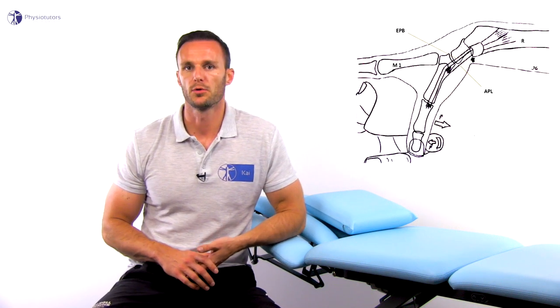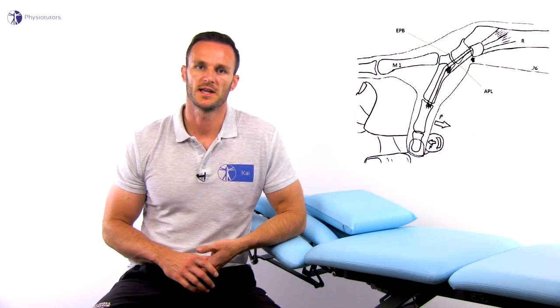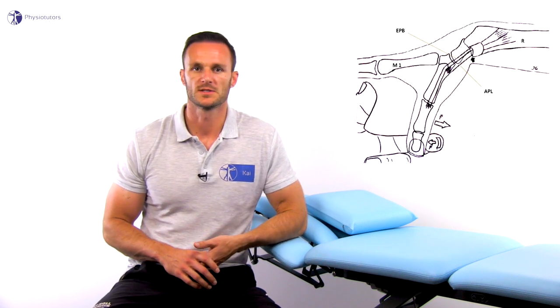This test is positive if the patient experiences pain on resisted pressure against the examiner. Actively contracting the APL and EPB during the WattTest causes shear stress on the inferior palmar border of the pulley of the first extensor compartment, thereby giving a painful exacerbation in the initial stage of De Quervain's tenosynovitis.